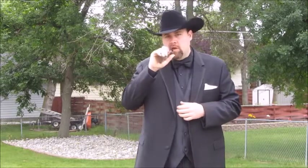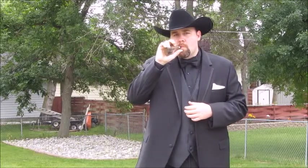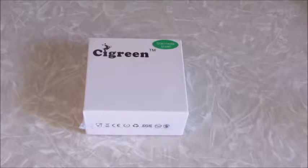We're just going to go up close, go over a little bit of the aspects, and then we'll come back out, vape on it a few times, and then I'll let you know what my thoughts are. Okay, this portion is up and close with the CyGreen Zenith V2. This I got from VapingWalrus.com.